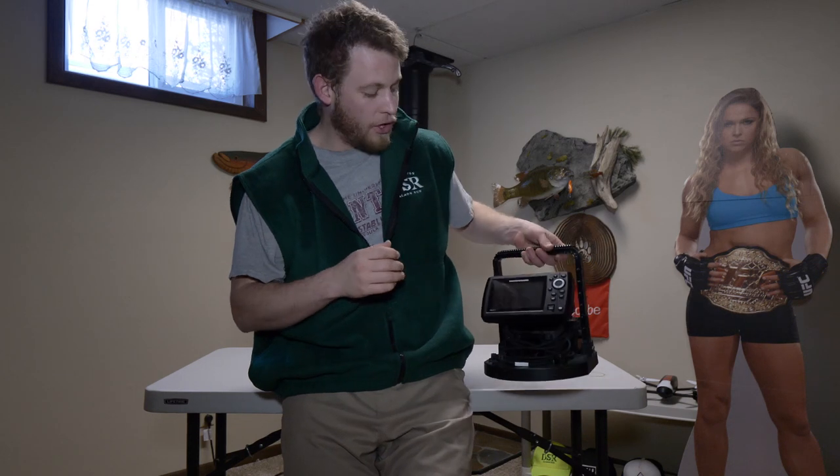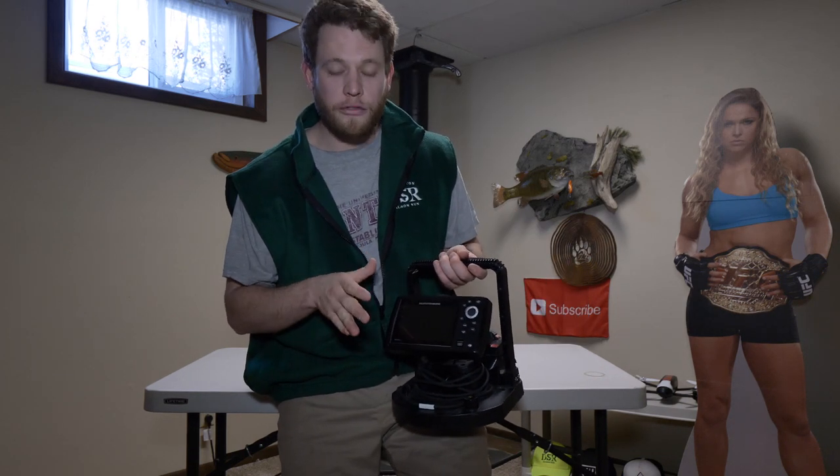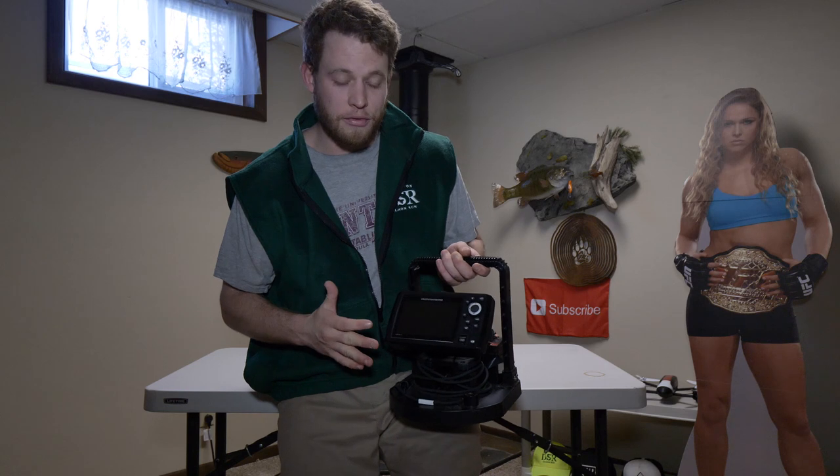If you're watching this video, you've already exhausted every option when it comes to updating your Helix 5 or 7 unit. I believe this trick will work for all updates across the board with the Hummingbird units — Solix, Onix, Helix 9, 10, and 12. I have not tested it with any of those except the Helix 5, but it worked with this, and I think if you run into the same issue with any Helix product, this should work. So let's jump right into it.